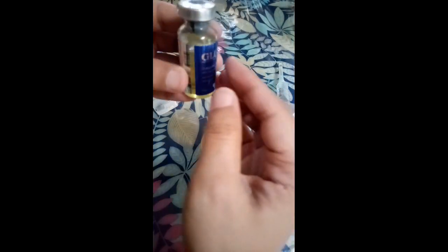I like to mix everything together, so I'll place it here to mix. Just a little more and it will dissolve. If you have vitamin C, it's easier to dissolve.